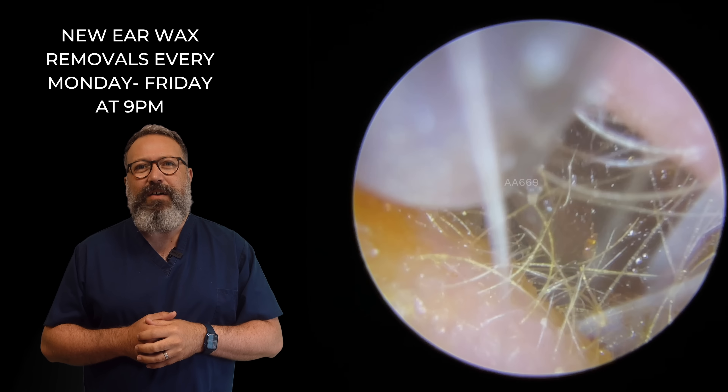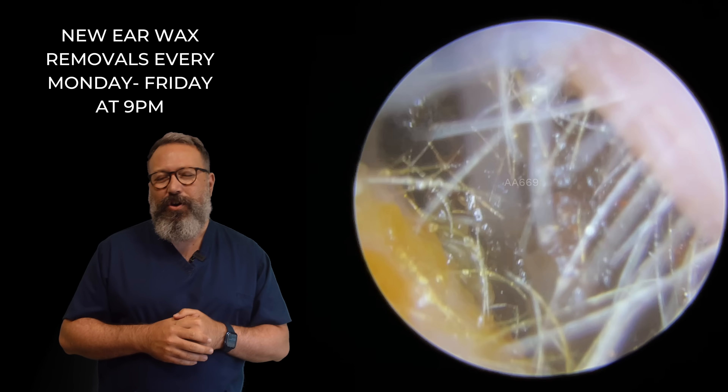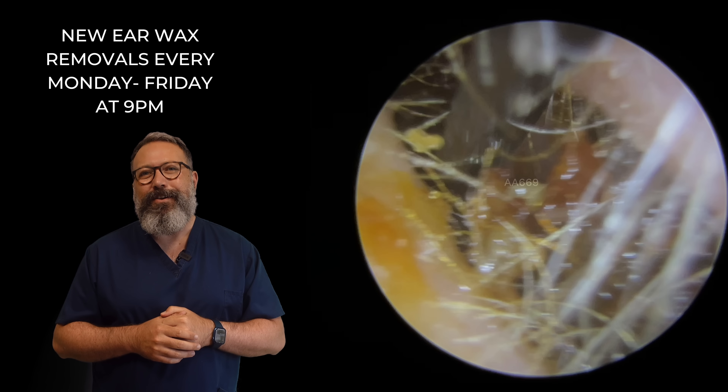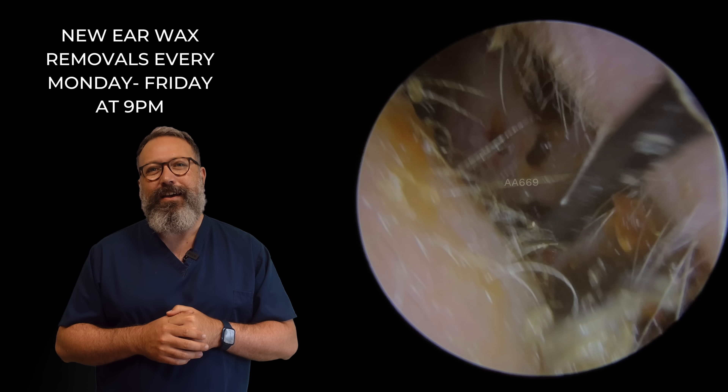Let's see if we can get this out. No, it just doesn't want to come out — it's a little bit too wide. So we're just going to sneak over the top here with the Jobson horn. There we go. And roll this down the canal. There we are — out that comes.